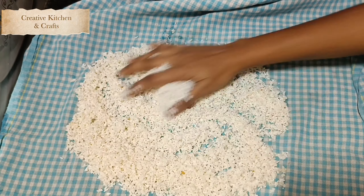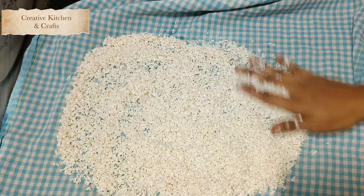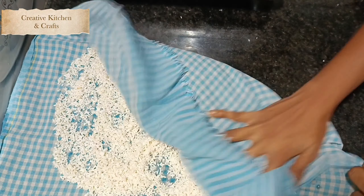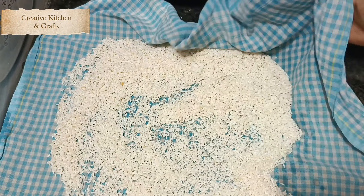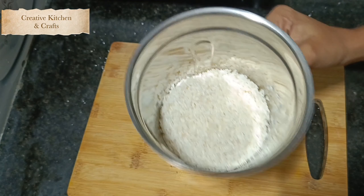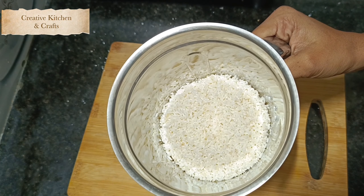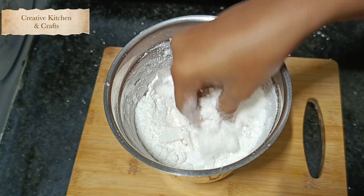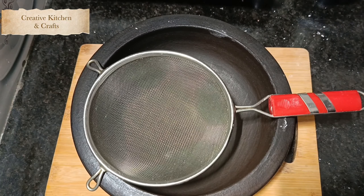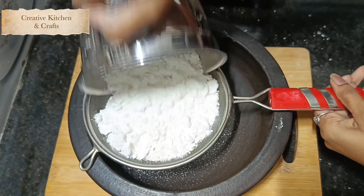Place the soaked rice in a pot. When it is ready, we will blend it into a fine powder or smooth mixture.